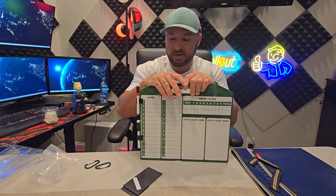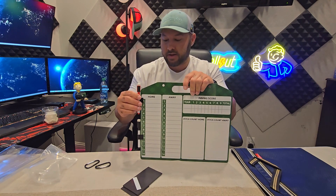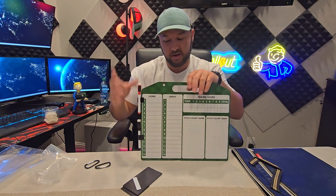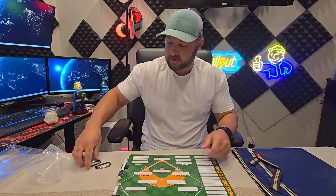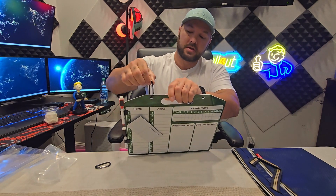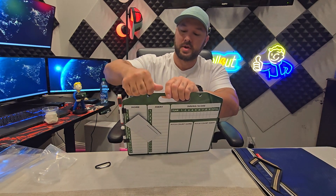You have both sides that you can use. This thing is going to be great for coaches or parents. It comes with these two clips — you can clip it however you want. You can throw the clip right here, hang it if you need to, put it on a belt loop. Most baseball parents have a ton of stuff that they bring with them everywhere.